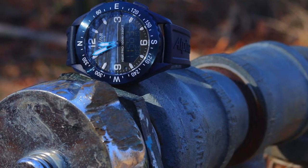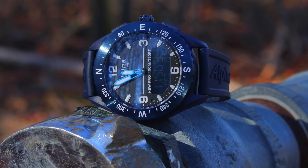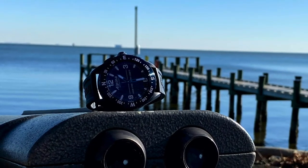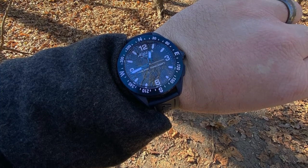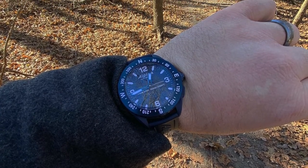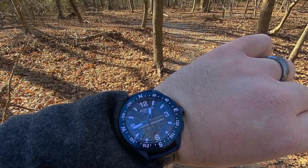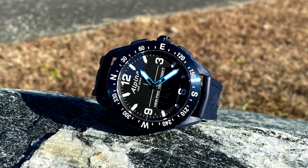I don't think this watch is going to shine as a daily wear. It shines as a great tool for people that have a really active lifestyle. So if you do and you're looking for a smartwatch that's a little bit more watch as opposed to wearable tech, this might be something you want to check out. You might find yourself as pleasantly surprised as I was with it.